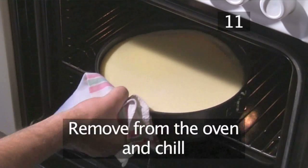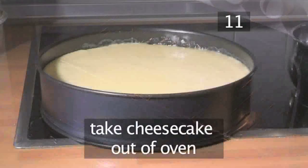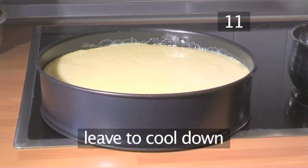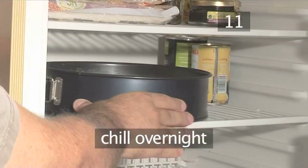Step 11: Remove from the oven and chill. Take the cheesecake out of the oven and leave it to cool down. Then put it in the fridge, still in its tin, and let it chill overnight.